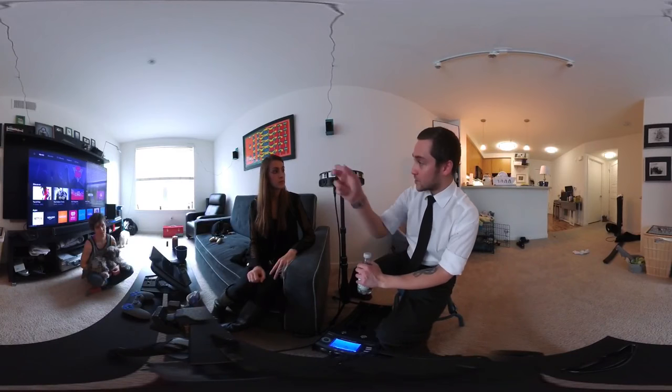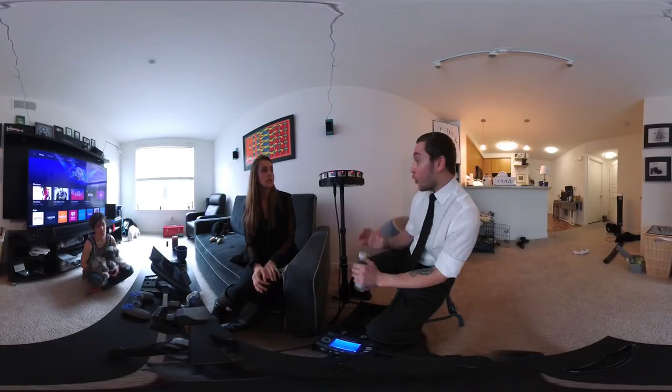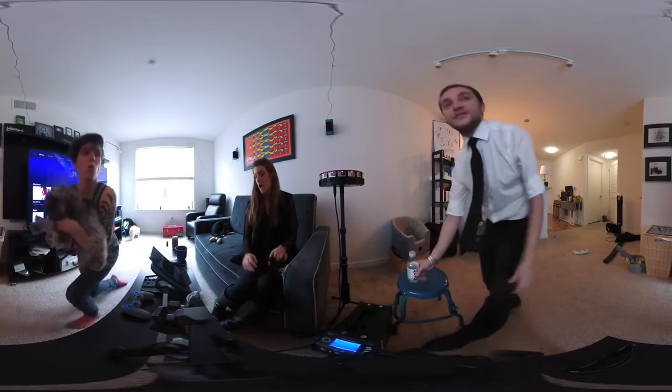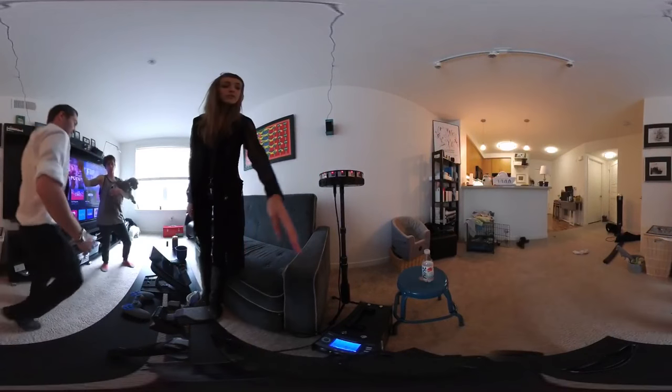To power them on and hit record, it's just the classic record button on the master GoPro, and now all the cameras are recording. Should we back up? Best practice — we'll have to see if anything around here shows up in the stitch.